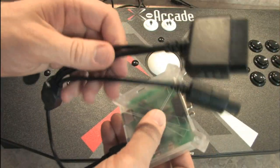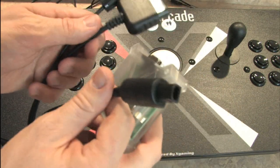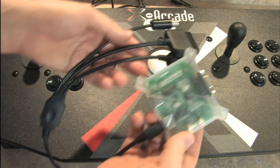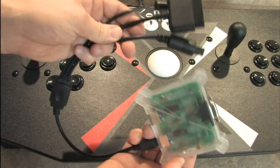In case you missed my review, this is the adapter that allows it to work with the PlayStation 2, GameCube, and Sega Dreamcast — three game consoles in one. And it works really well.